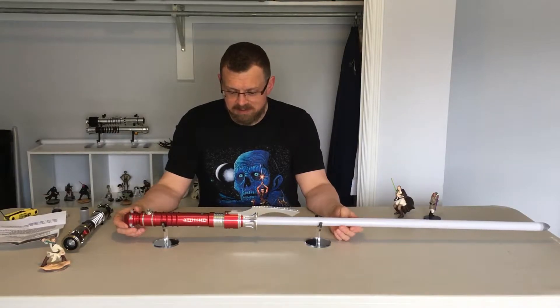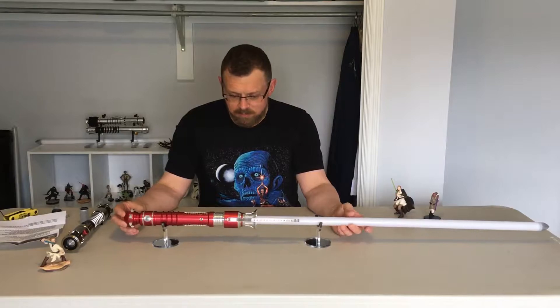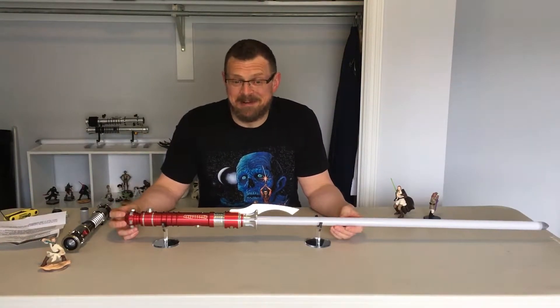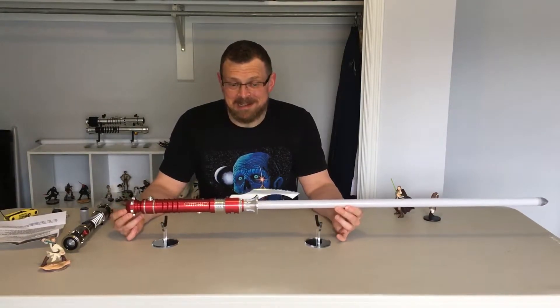What a combat saber this is. Look at this thing — it's just beautiful. The craftsmanship is unparalleled, and I am delighted. I have said this a couple of times now, but I really, really like this saber.